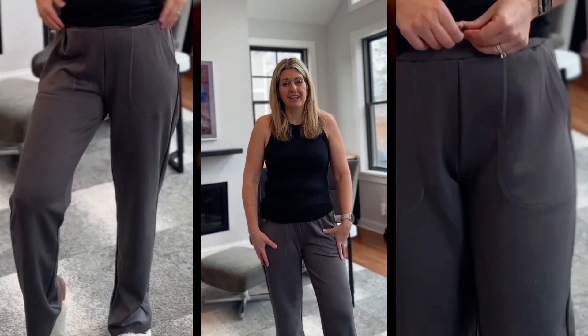I'm wearing a size small — I did size two sizes down. I'm usually between a size four and a six. These are in a 30-inch length.